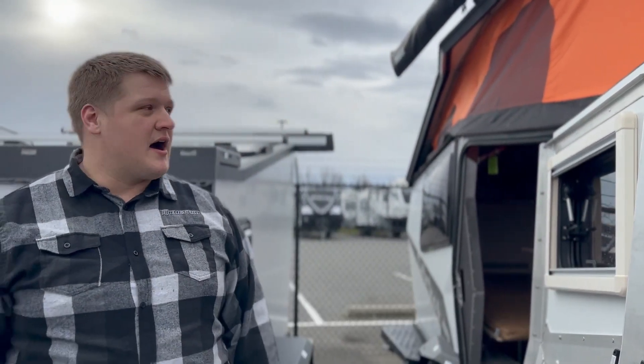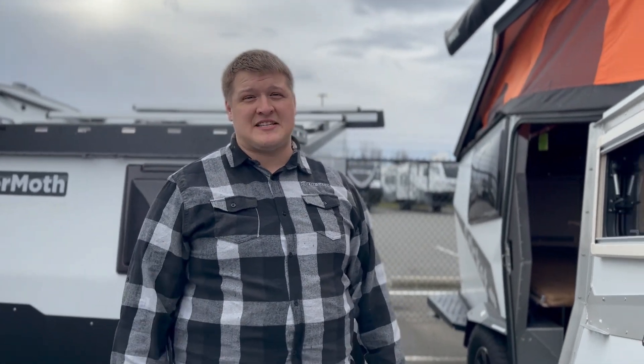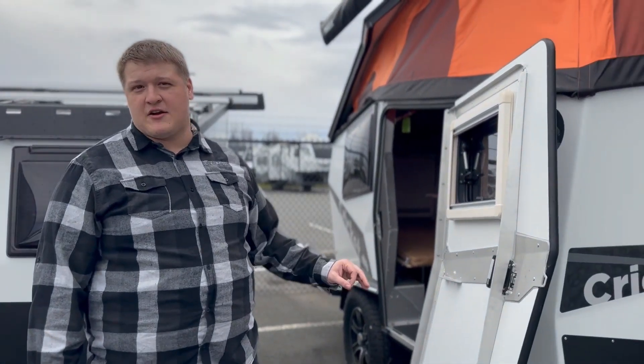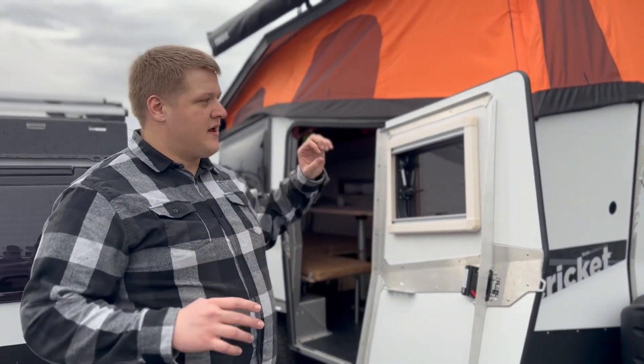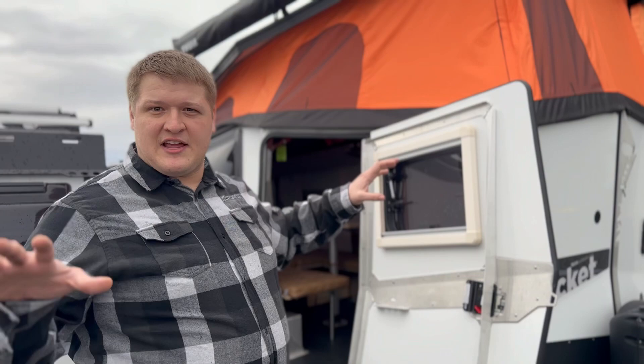Hey campers, it's Gareth here at Mount Vernon RV Country and I'm here to show you the Taxa Cricket. These are a very special RV. As a matter of fact they call them the Habitat because they are a little bit different than your standard RV experience — they're a hybrid in between the RV experience and the campground.